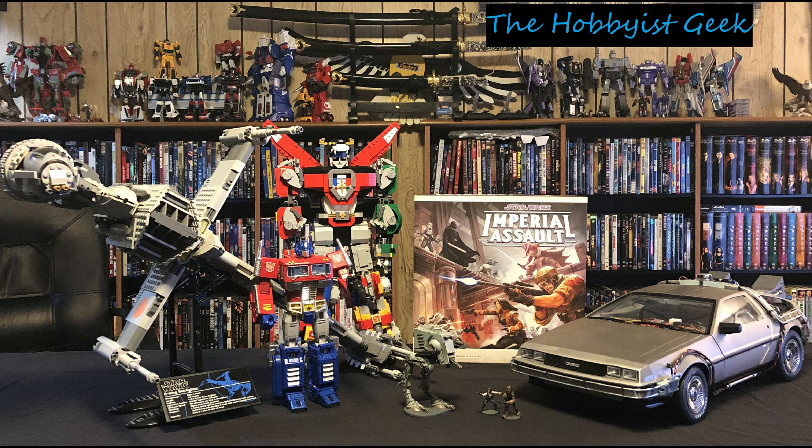Hi, I'm Don and this is the Hobbyist Geek. Today we have something really special. I'm pretty excited about this because I have pulled this out of storage just for y'all. That's right, we're gonna be applying a light tail kit to the Lego Death Star.